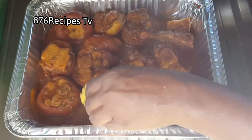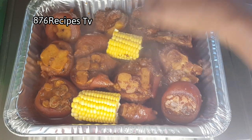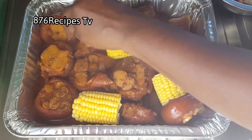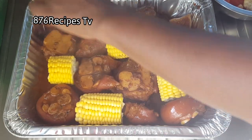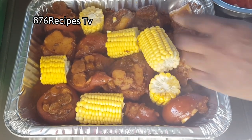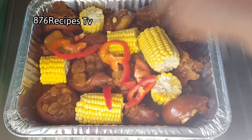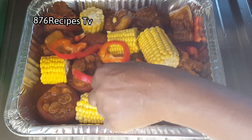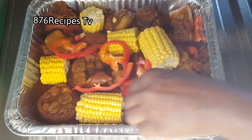I'm now going to add a few pieces of sweet corn and cover the container. I'm going to cook the pig trotters and the corn in the oven at 375 degrees Fahrenheit for about two hours. It takes a little less than two hours, but I set the timer for two hours.